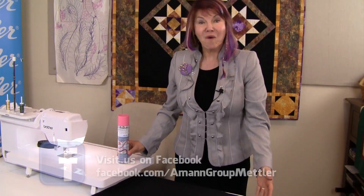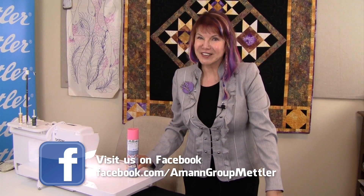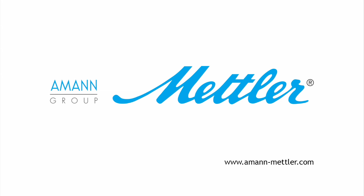To get Web Bond or your other Mettler products, you can go to your local quilt store or your sewing center. I'll see you next time. Bye.